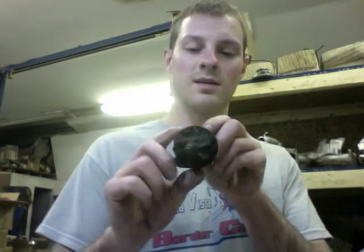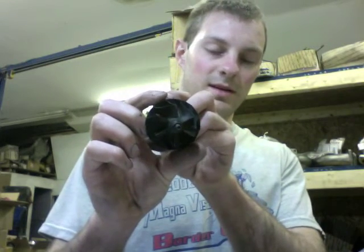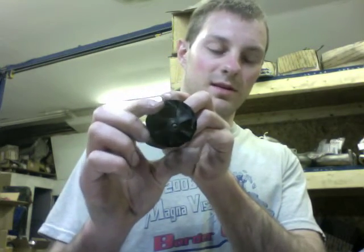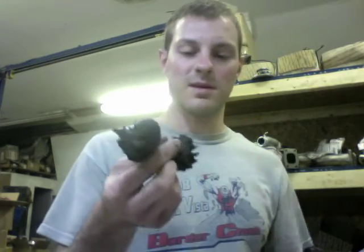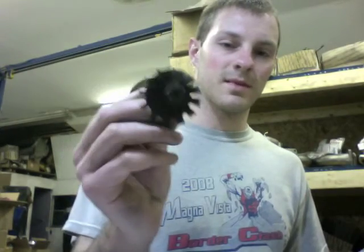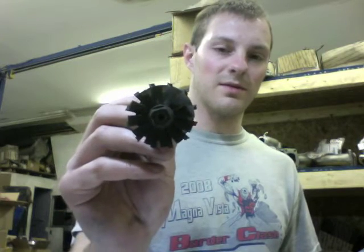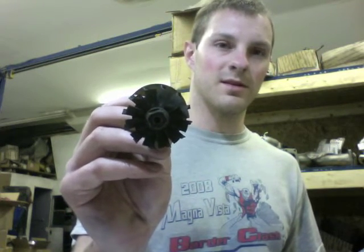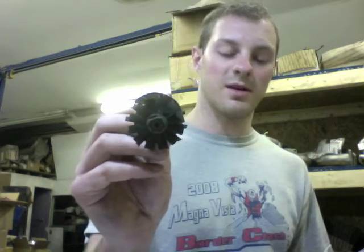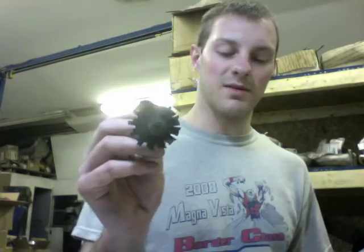To give you an idea of the scale: the exducer of the stock compressor wheel is the same as the inducer of the 50 millimeter upgrade — that's how much bigger the 50 millimeter upgrade is than the stock wheel. On the turbine, we went from 41 to 45 millimeters — about four to five millimeters larger — and we also dropped down to a nine-blade design.